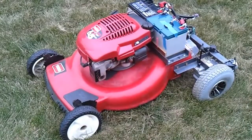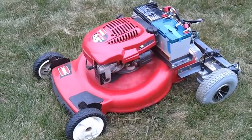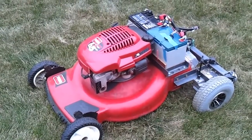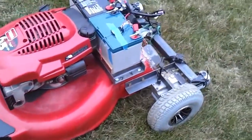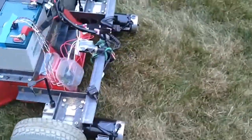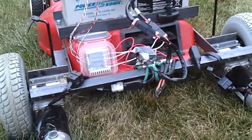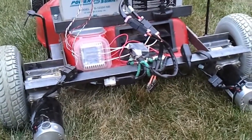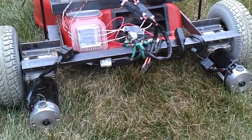Hey everybody, just want to give some details as to how this remote control Mobot actually works. All it is, it's a standard Toro push mower that I've removed the back wheels on and replaced with electric wheelchair motors that come from a motorized scooter like a Rascal or a Jazzy.